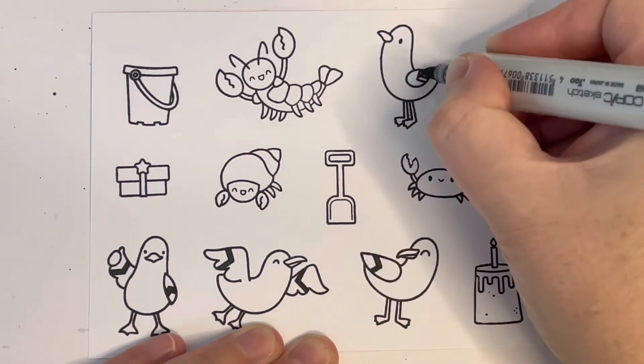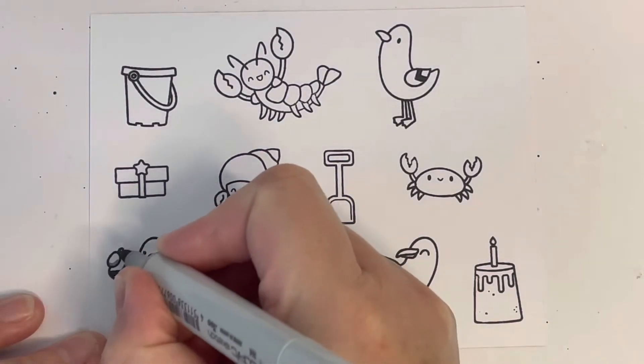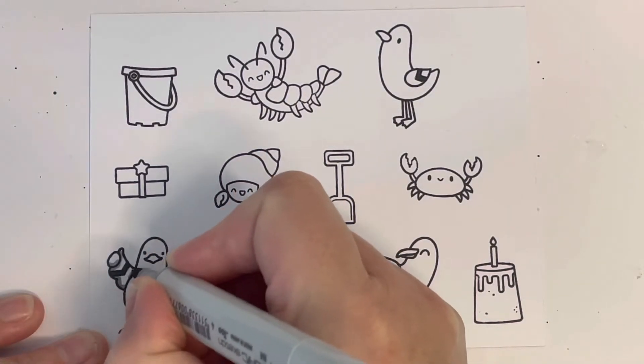I'm coloring in the stripes on the wings in N8, and then I'm going to color in the seagull's wings in N4 and N2. I'm creating this card for the Heffy Doodle challenge.